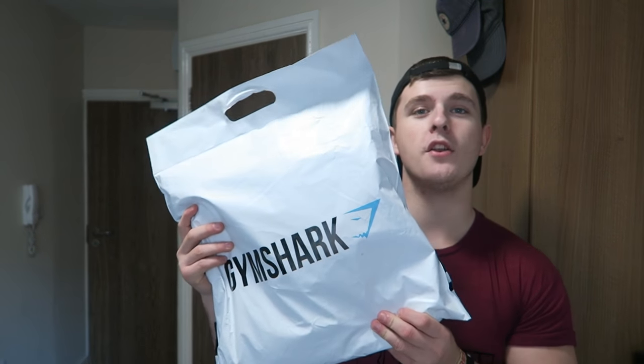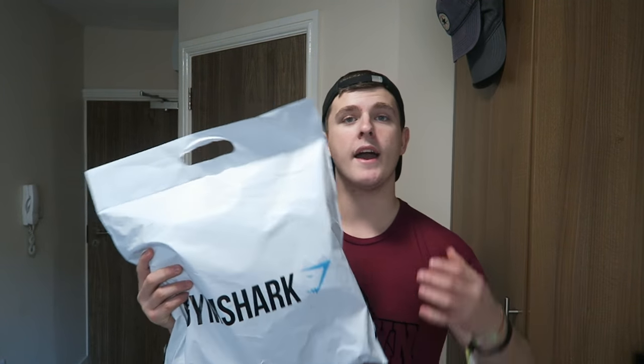First off, Gymshark has got brand new packaging. It now comes in a white bag with a little handle and carry cable, whereas before it came in just a little black plastic bag with Gymshark written on it. So they're upping the quality of the packaging and the company every single day.